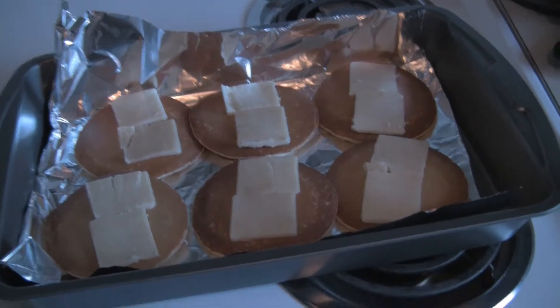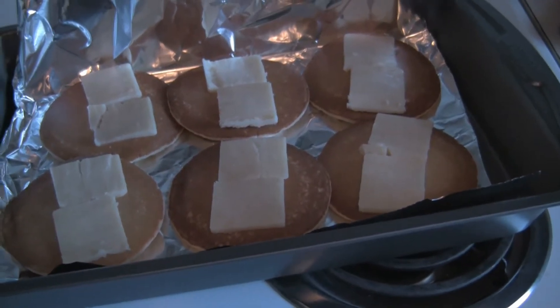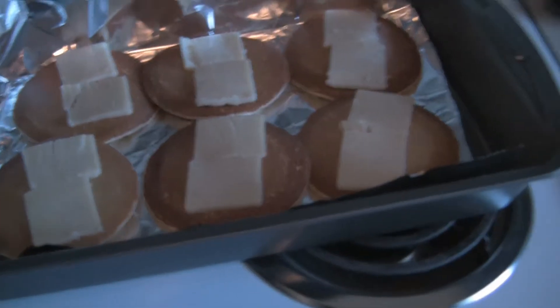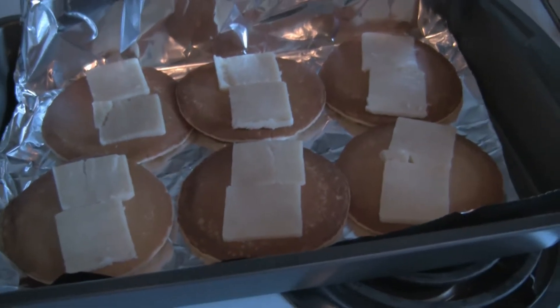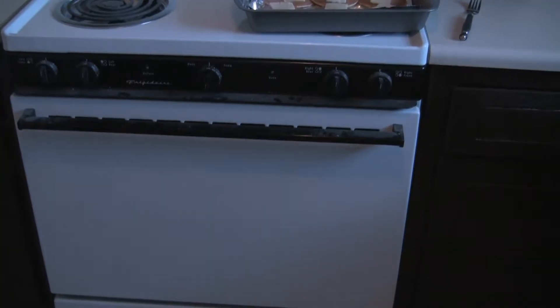After about five minutes take your pancakes out of the oven and flip them like Oda Nobunaga's tools on the market board so they can get nice and golden brown on both sides. Then take them out again and stick your cheese on top of them and put them back in the oven so that they can do some hard time.